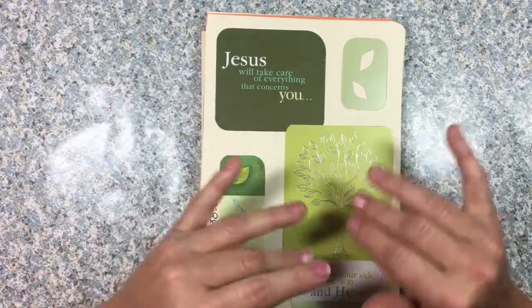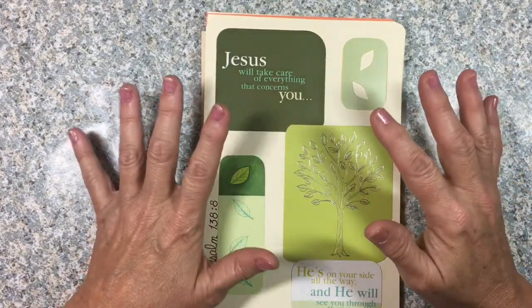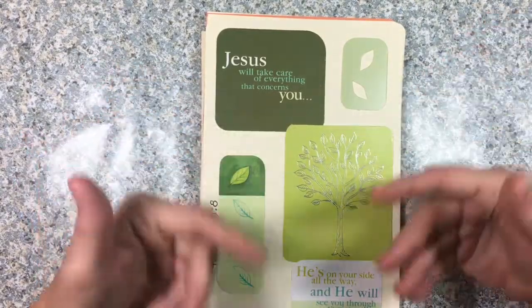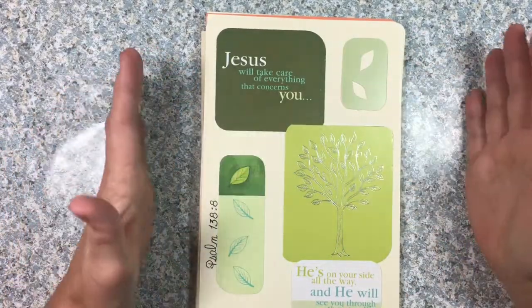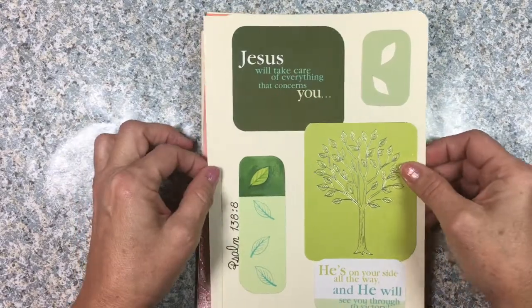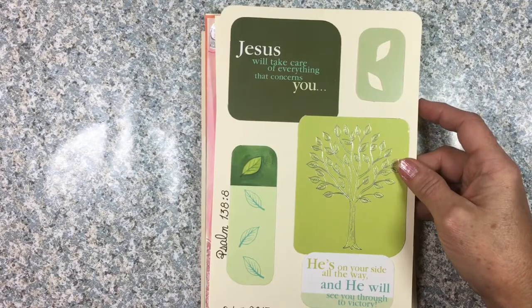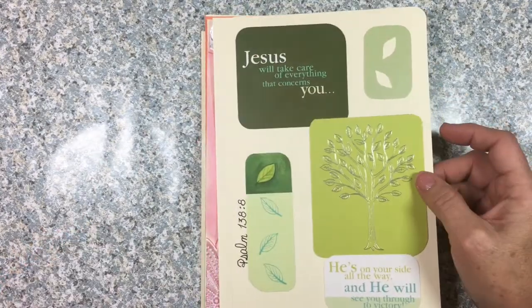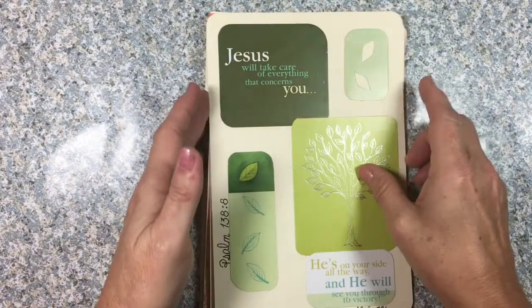She was cleaning out a bunch of stuff and found a lot of greeting cards she just didn't want to throw away. What she realized is that there were pieces she could cut out and use in her Bible journaling. These can go into an interleaved Bible. She did these for a mission Bible, but you could also use them as tip-ins, or use smaller pieces in your margin Bible.